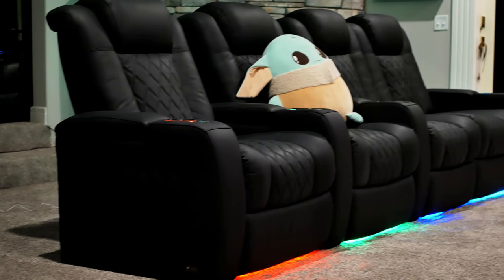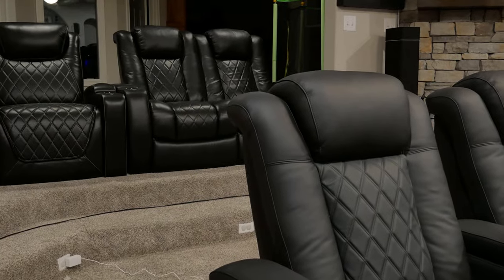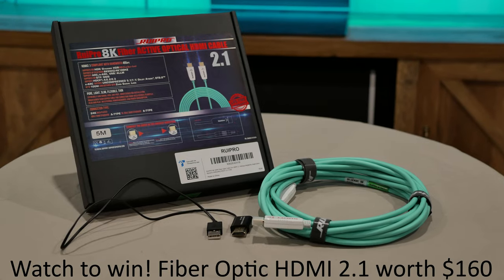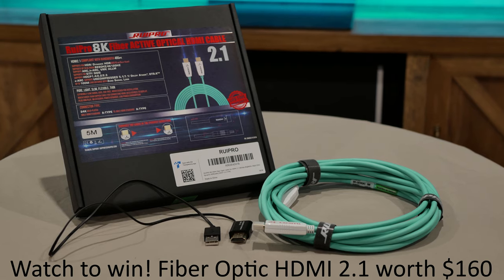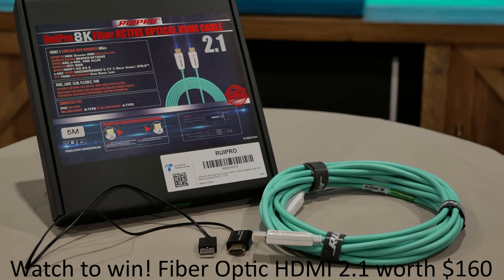If you've been searching the galaxy for the most comfortable theater seats, look no further than Valencia's Ultimate Luxury line of seating. These Tuscany XLs got a huge upgrade over the standard seats, and in this video I'm going to be going over all of those upgrades. Be sure to stay tuned to see how you can win a 33-foot fiber-optic HDMI cable from Rui Pro worth $160.